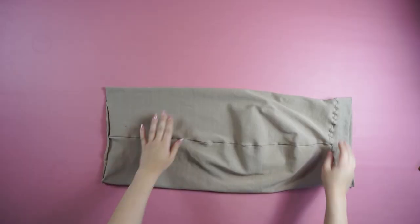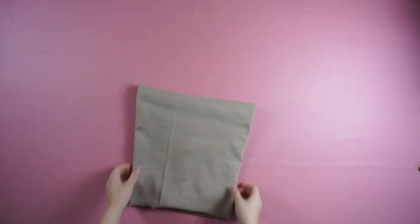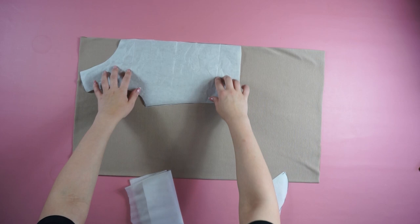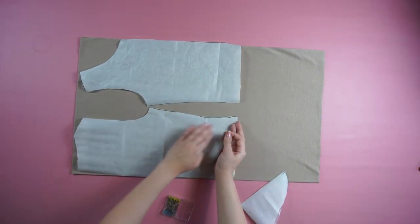And this is how the skirt should look like — it's very easy to create and very comfortable. Moving on, for the top you're going to place the pattern on the fabric, measure one centimeter for the sewing, and cut out all of the pieces.